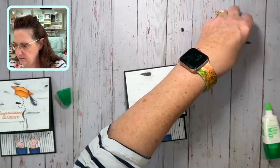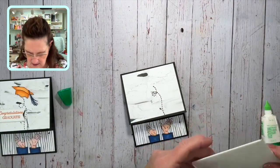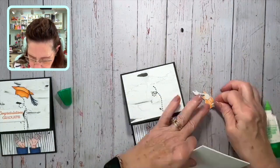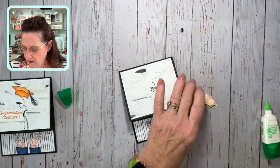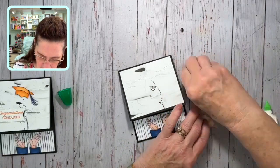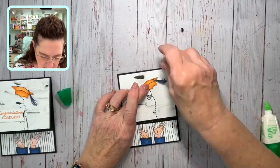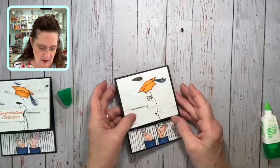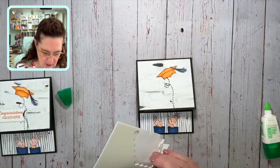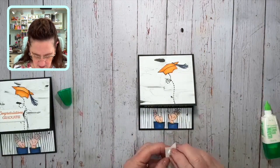I'll set that aside and bring in some dimensionals. We want that cap to be just popping up like so, and then we'll add a couple of dimensionals on our greeting. And that's all there is to this card.